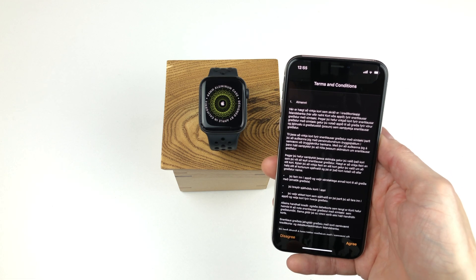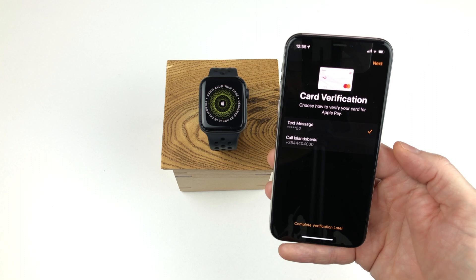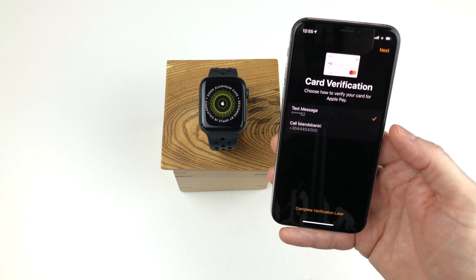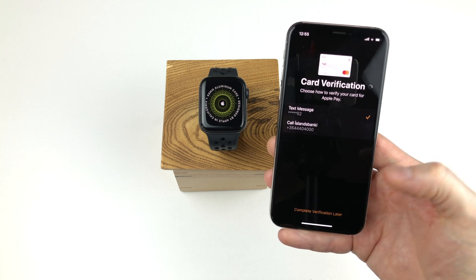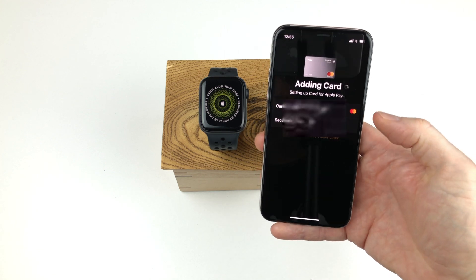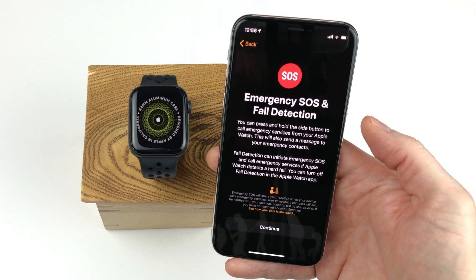Now we have to accept the terms and conditions to use Apple Pay by clicking the agree button and then wait for the card to be set up. The next step is to verify your card via your bank. In my case, I get the option to do that via text message or phone call. But since this verification can differ between banks, I will skip this step for now. Then I go through the same process with the second card, add the CVC number, accept the terms and conditions, and skip the verification step. Now we get some information about emergency SOS and fall detection.